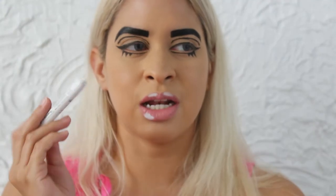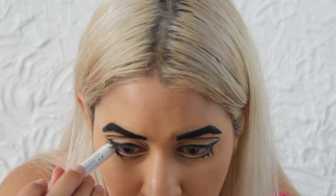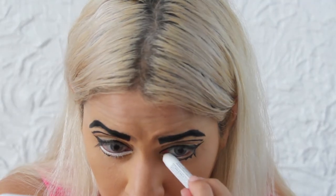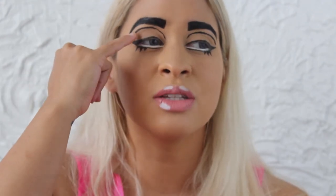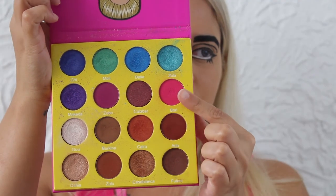I'm going to take a white milk pen from NYX and use that to pretty much draw the space between the lower lash line and my waterline. Okay, so as you guys can see, I fixed the lower lash line. I'm going to use this as my crease — that's where the color is going to stop — and I'm going to color all the way down here. I'm going to use a pink color from the Masquerade palette from Juvia's Place.